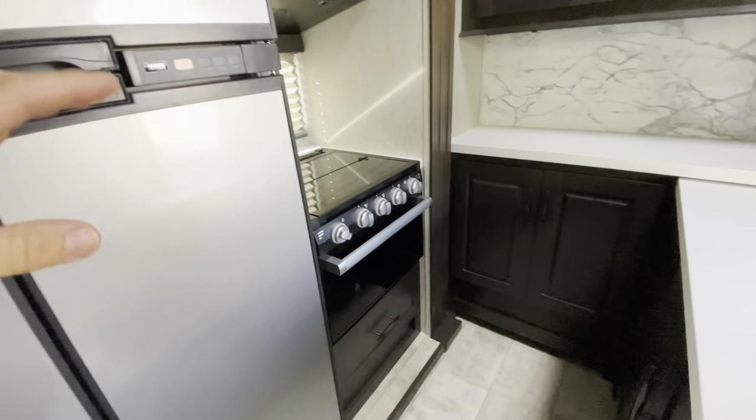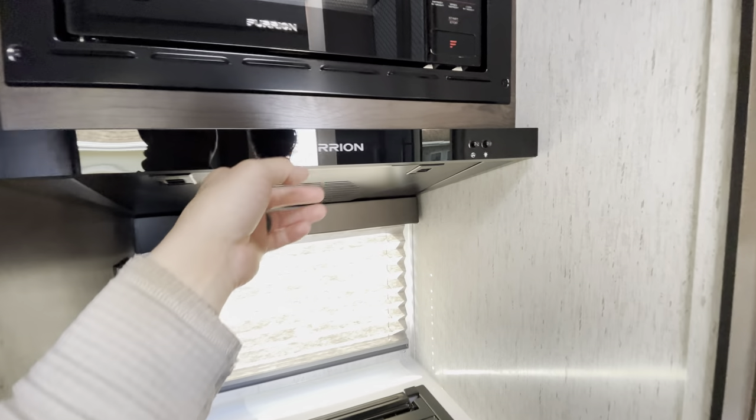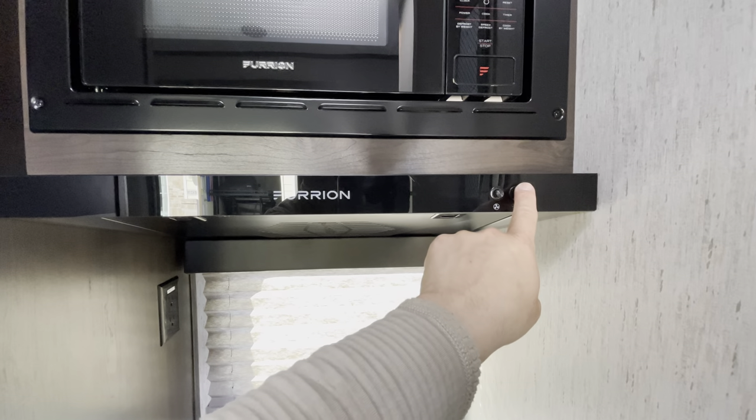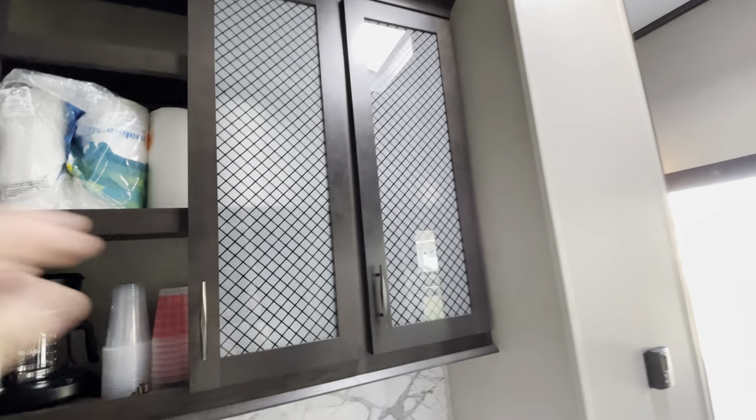There's also a storage drawer above the refrigerator. This is a 12-cubic-foot refrigerator, which is pretty standard in the G-Series Momentums. We also have the oven, microwave, a cooktop, an overhead fan with a light, and just a ton more storage all along here going all the way through to the side.